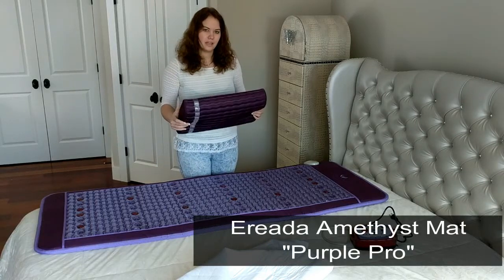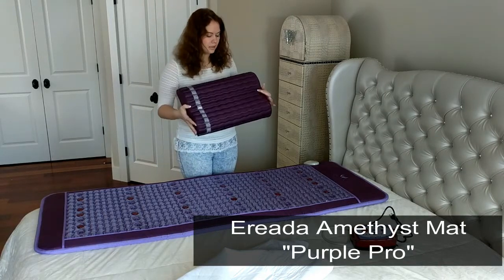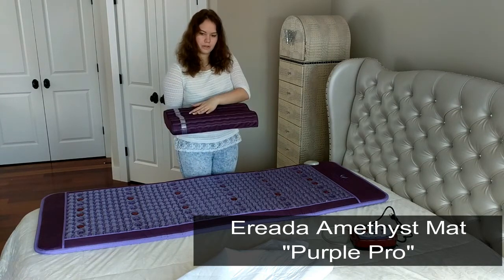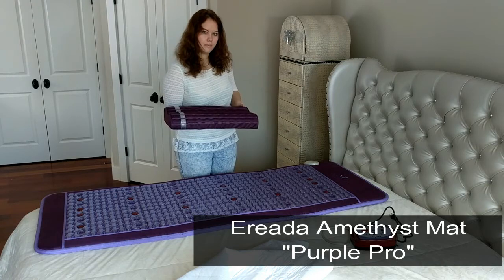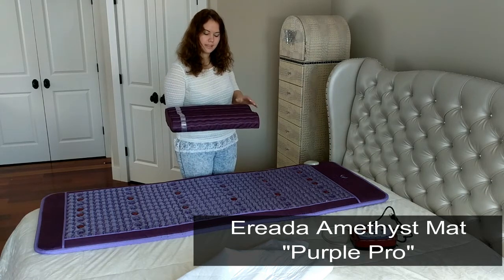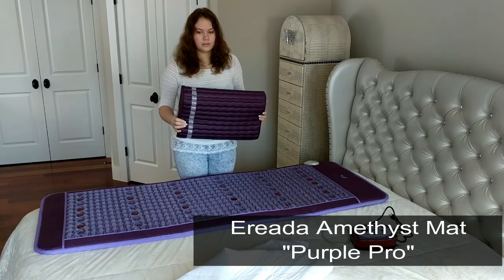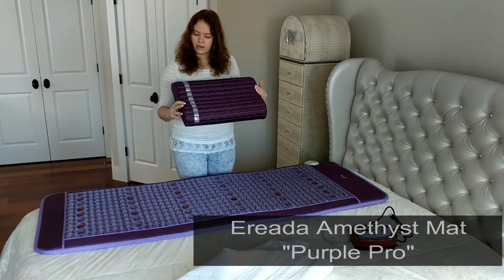It is recommended that you use an amethyst pillow with the mat. It protects your head from the infrared pit. The pillow contains 2.2 lbs of amethyst gemstones and its total weight is 6.5 lbs. The pillow is 19 x 12 x 4 inches.